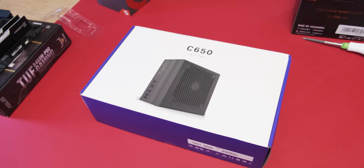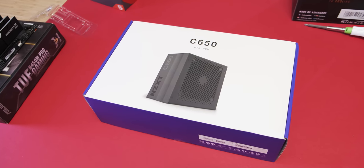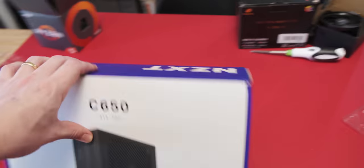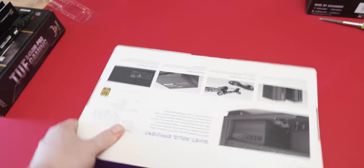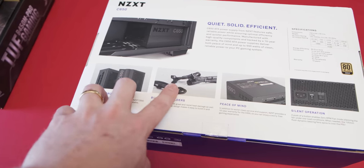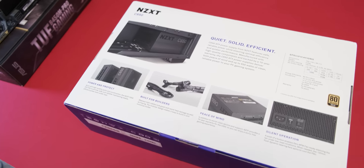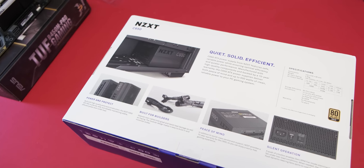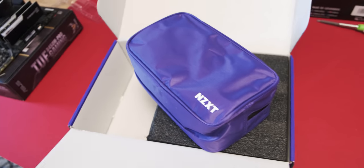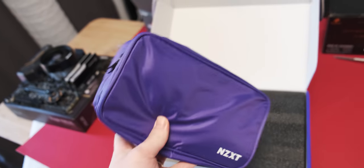The power supply I'm going to use for this video is the C650, which NZXT sent over. It's a 650 watt power supply that's 80 Plus Bronze rated and fully modular with some fairly decent looking cables, so I may not have to use braided extension cables. NZXT is always really good with their packaging — they include this little bag, it looks like a toiletry bag for your power supply cables. That's so convenient, especially for me who loses everything.